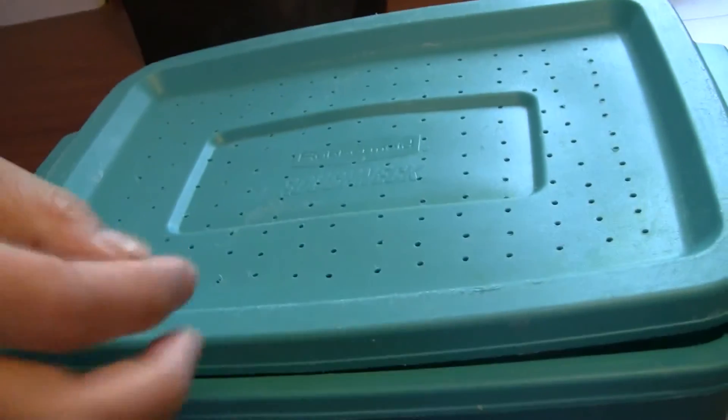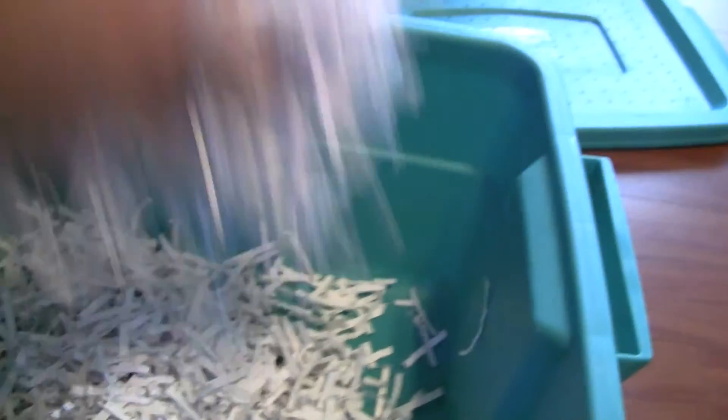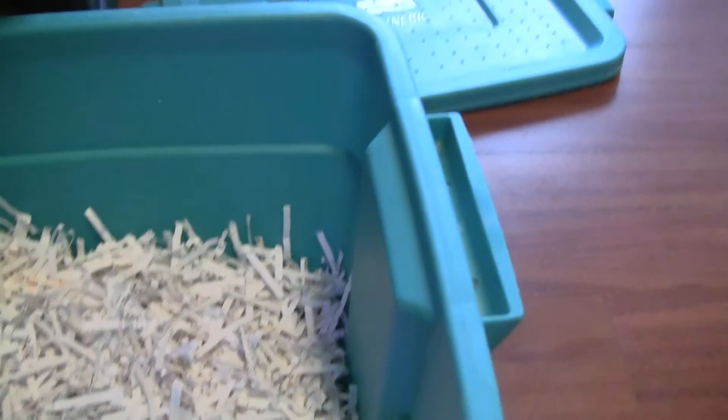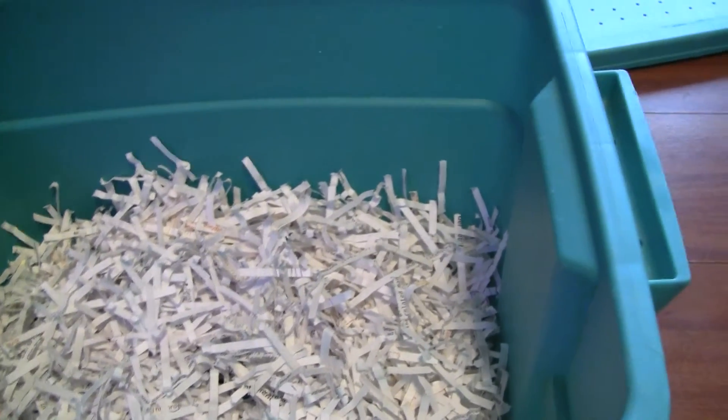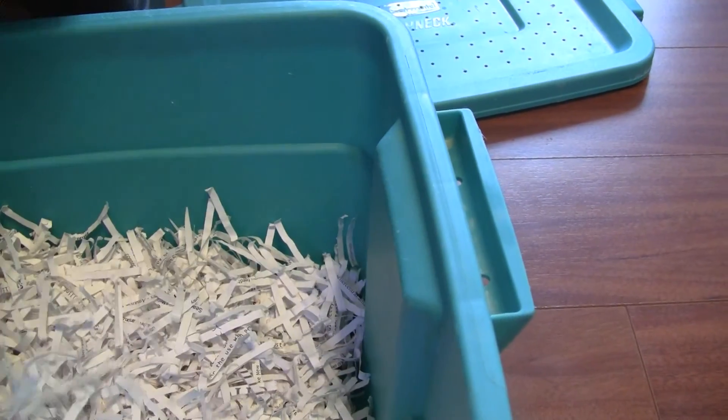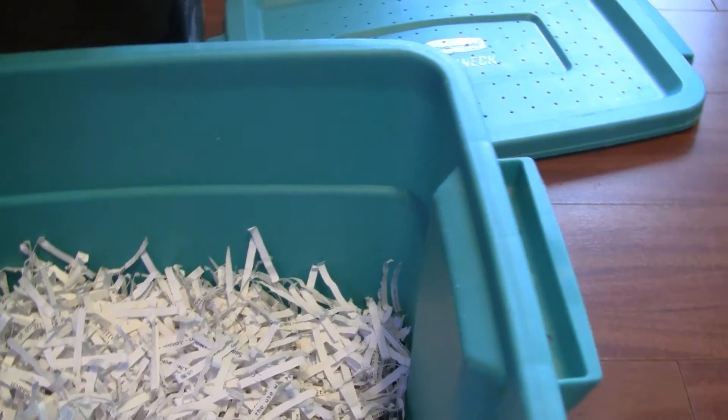As you can see, we have Dremeled the heck out of this box lid — probably got too many holes, but anyway it looks nice. Now we're ready to add the soil replacement. Just put all the shredded paper in there, depending on how many worms you plan to keep. We don't need too many because we're going to add the other organic waste as well. I'll try to put about half a box of shredded paper in there.